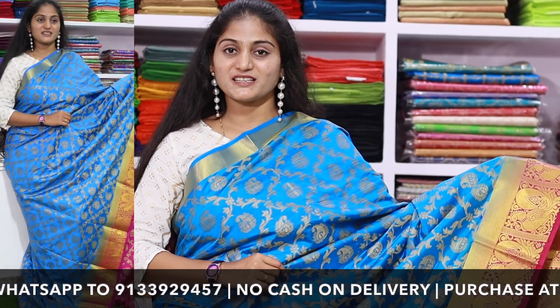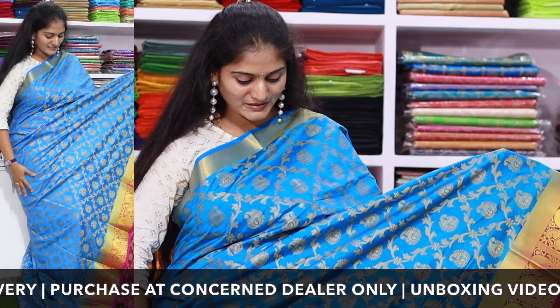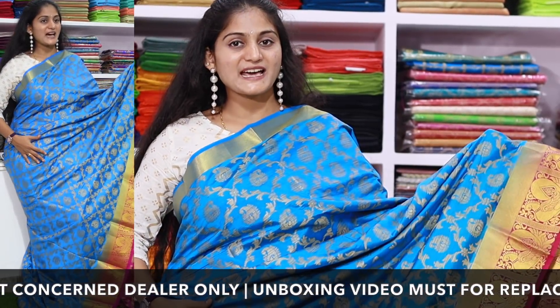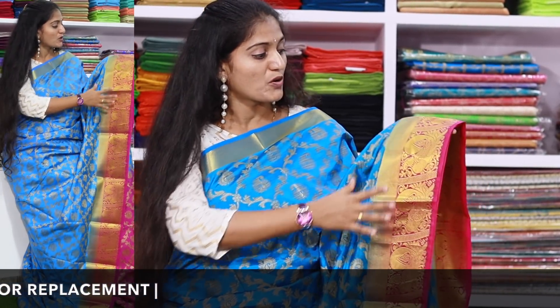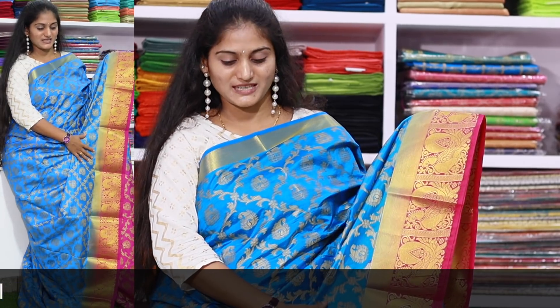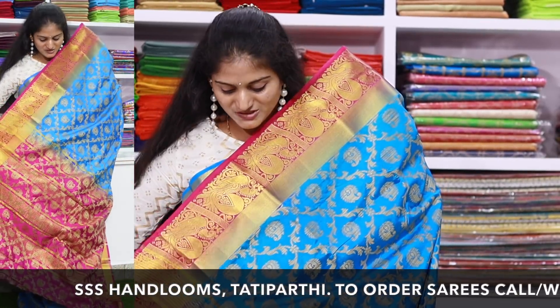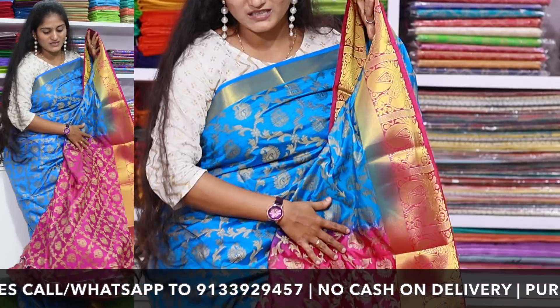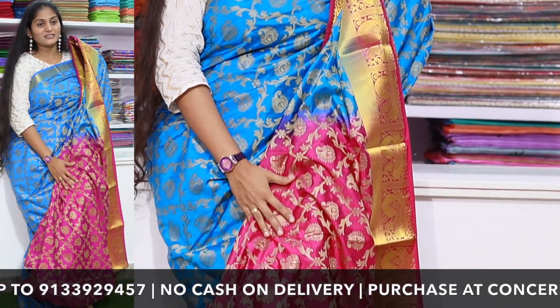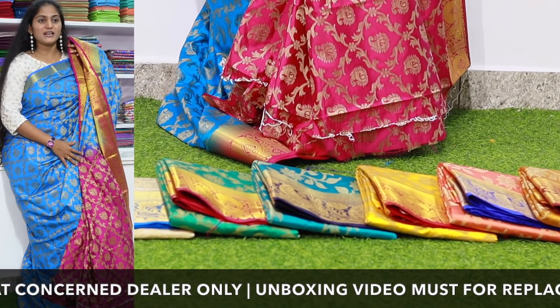Next, you are looking at this model — an all-over self pattern saree. It has a lot of contrast color combinations and a pie board design. The saree has a contrast color combination with work pattern details. This saree is 1450 rupees.